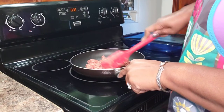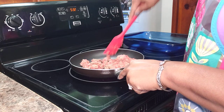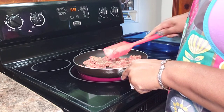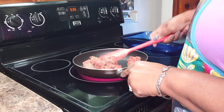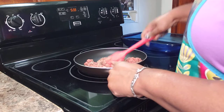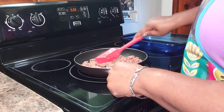While the squash is in the microwave, I'm sautéing my breakfast sausage. You want to keep breaking it up so it turns into smaller pieces. You can make this dish without the sausage — I think it would still turn out wonderful — but I'm kind of gearing this recipe towards the holidays that are coming up, so we're making it a little special today.